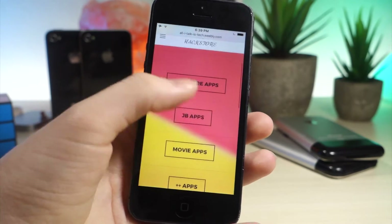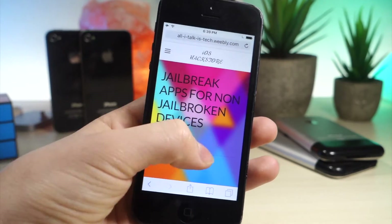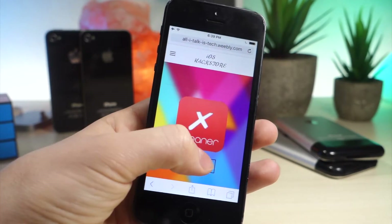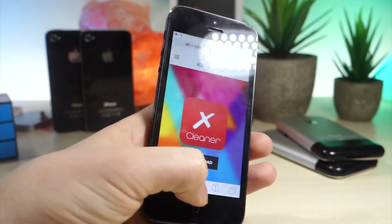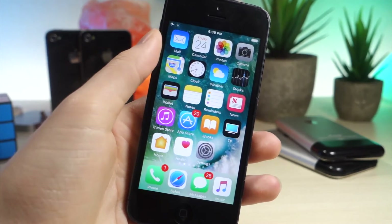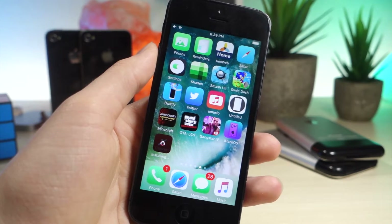The first thing you're going to want to do is click on the link down below in the description, and then go ahead and tap on Jailbreak Apps. This alternative is called iOS Hack Store. Go ahead and tap on download, and go ahead and tap on install. You're going to see that the app is now installing, but there is one extra step that you normally won't have to do, but I will explain that later in the video.